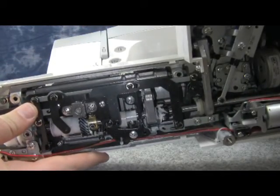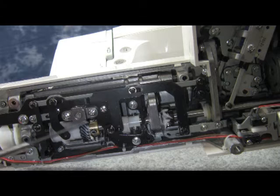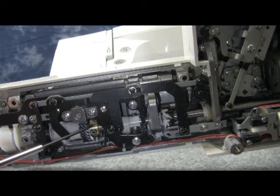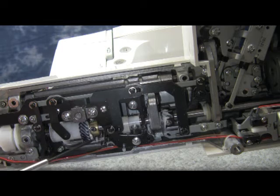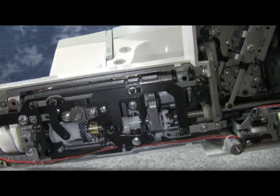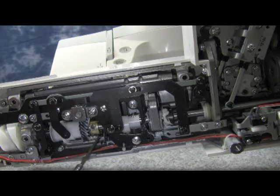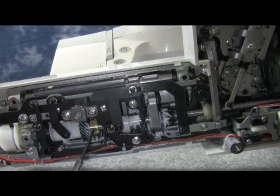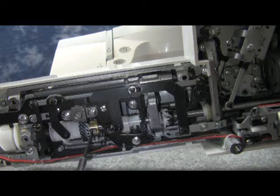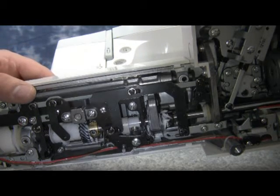Now we're going to turn the machine over and locate the lower shaft timing gear. You can see the brass collar next to the black gear with two 2.5 millimeter hex screws. We need to loosen these screws just slightly — you don't want to loosen them too much because they could get in your way if you turn the lower shaft and could bust up against another gear or bracket on the inside.